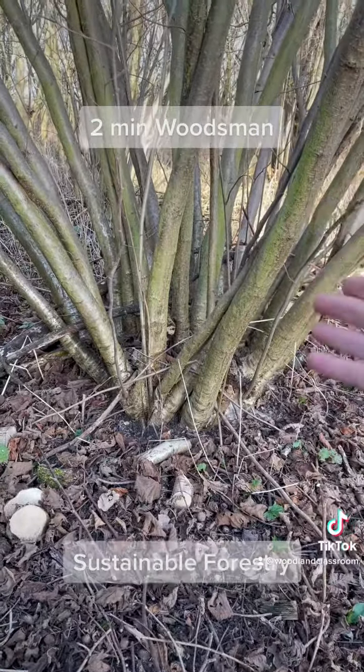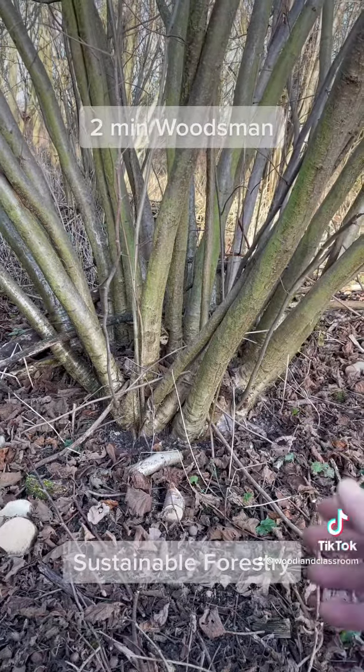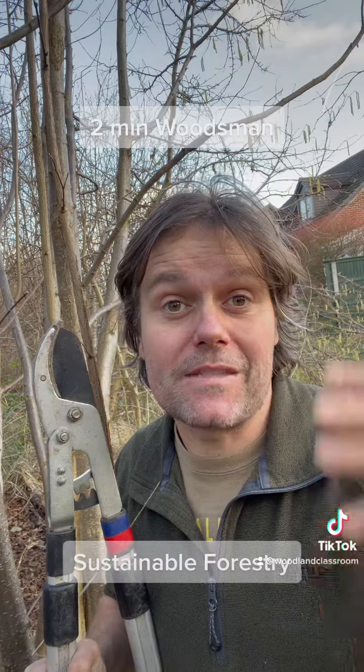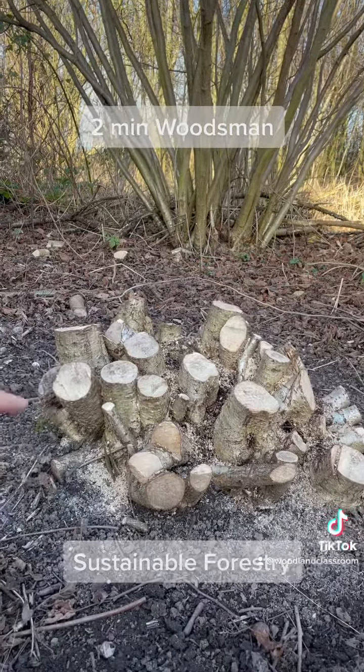Coppicing is something that's been practiced for thousands of years, and here's a hazel tree that's been coppiced a few times before — you can see this lovely regrowth. Not only do we get a whole range of sustainable wood products when we coppice,